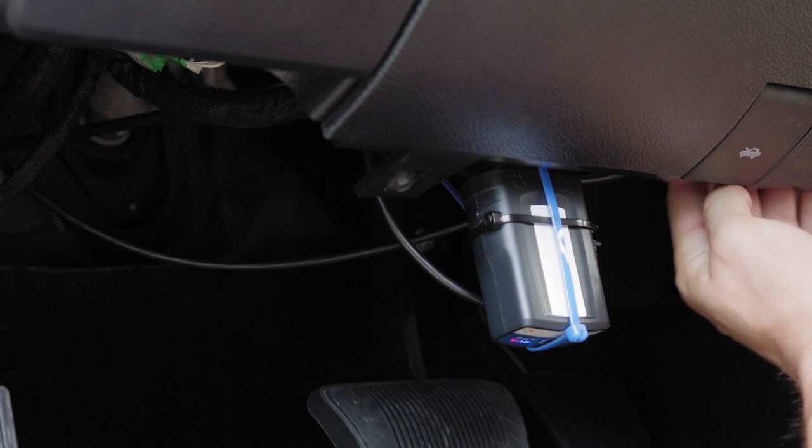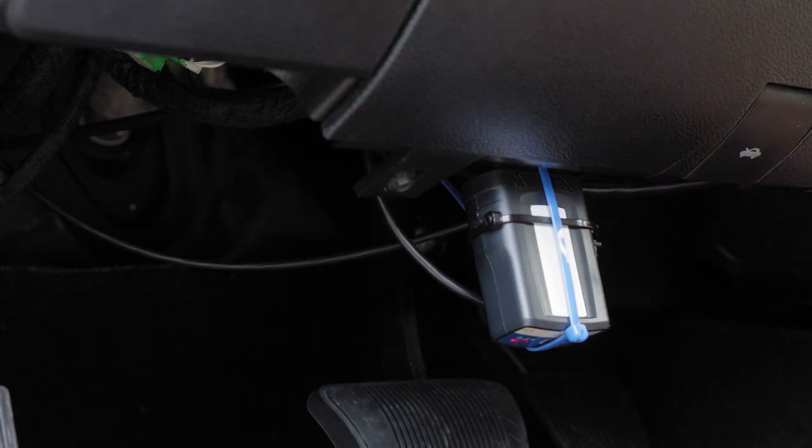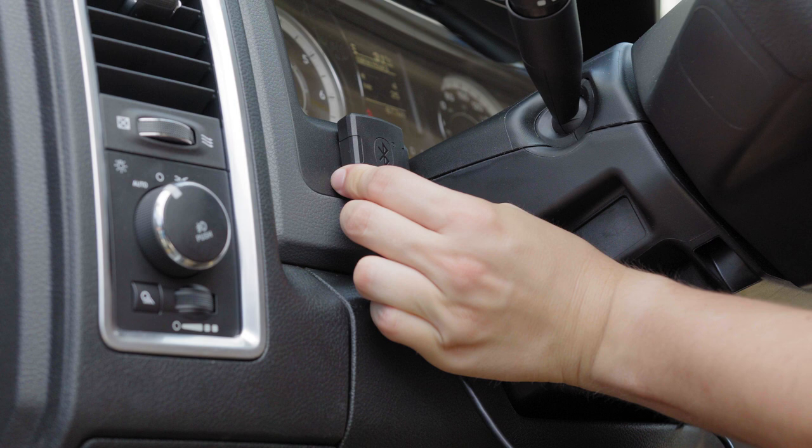Secure the cable bundle in an area where it will be safely out of reach and not interfere with the safe operation of the vehicle. Locate an appropriate spot to install the IOX BT such that it will not interfere with the safe operation of the vehicle.